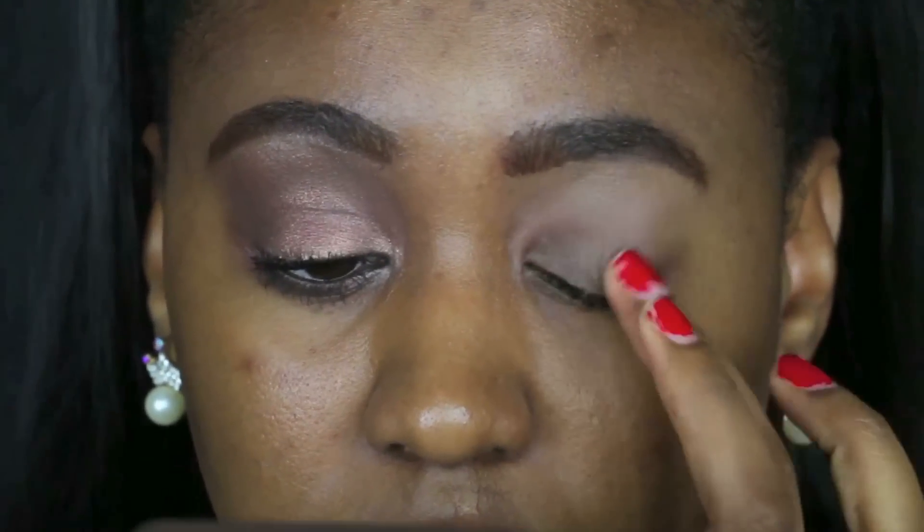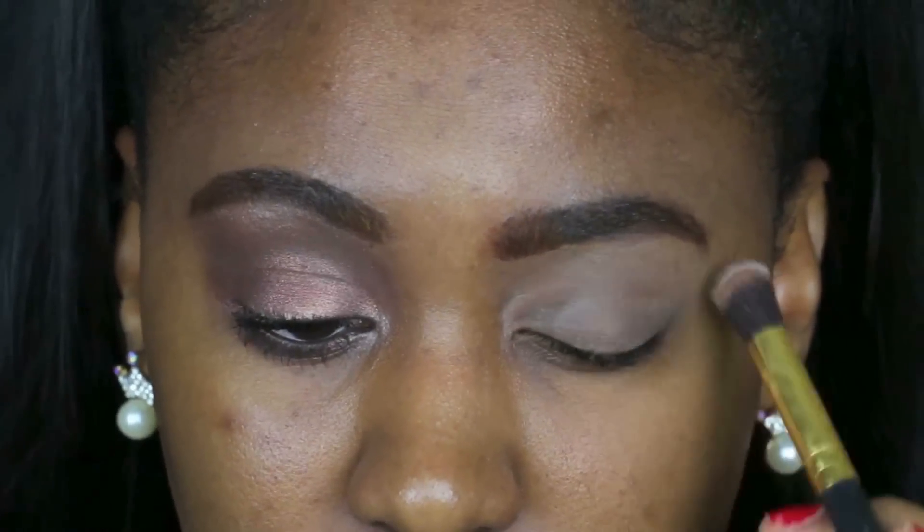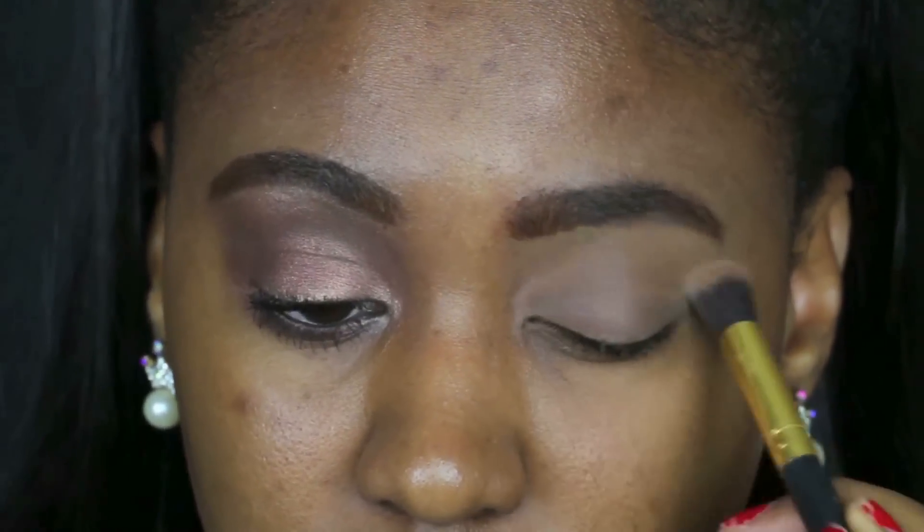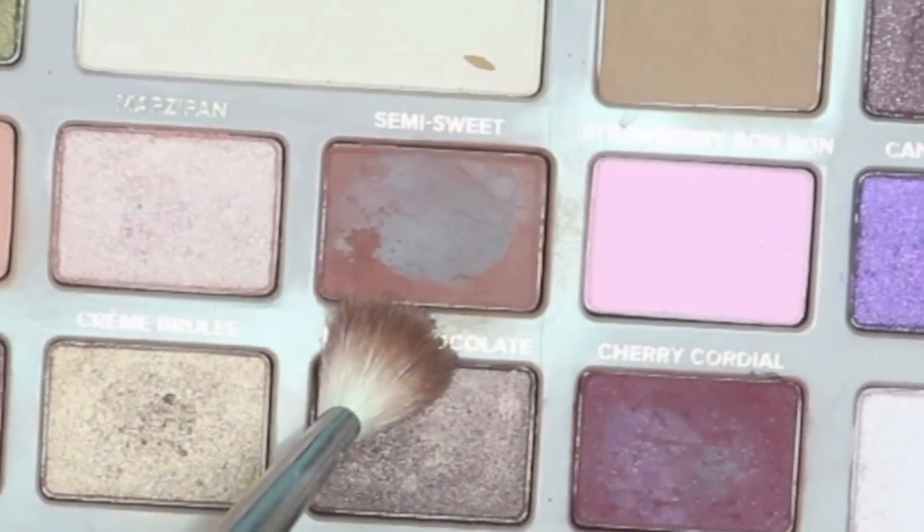I'm gonna go ahead and prime my eye using the NYX eyeshadow base in skin tone, then set that with translucent powder — it just ensures that it stays longer and doesn't crease.